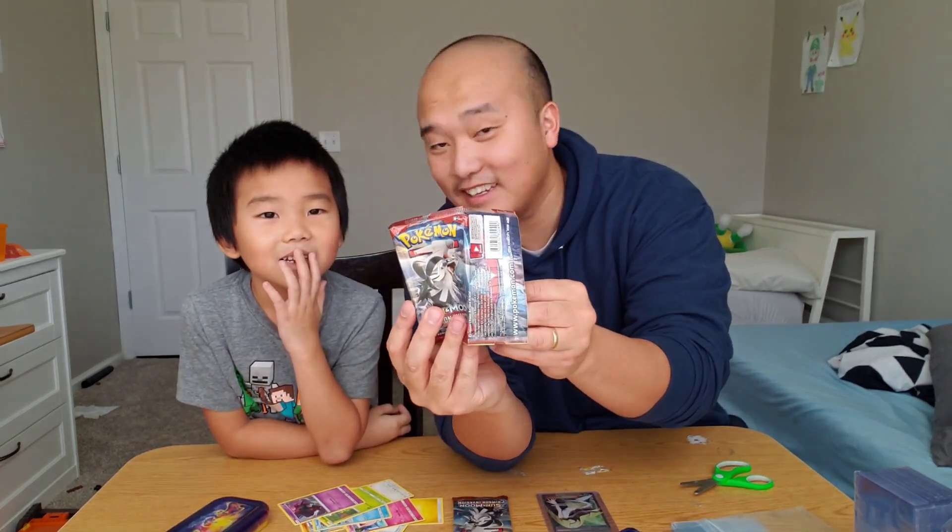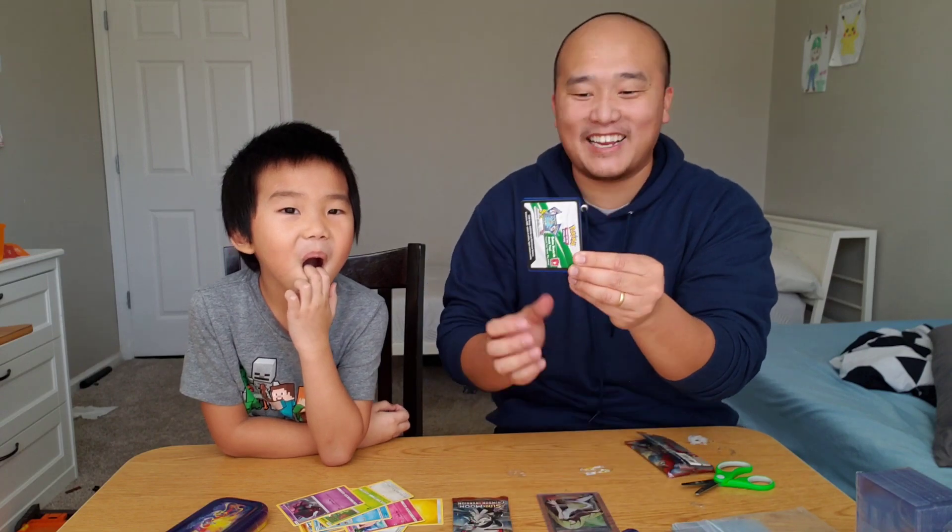What will we get? Will we get a green or a white? Ready? What do you think? White pack, Elijah.